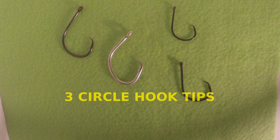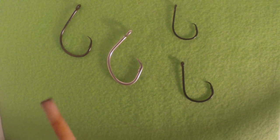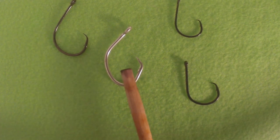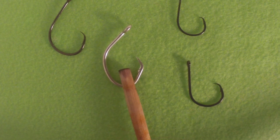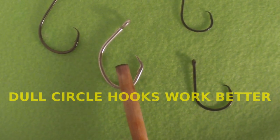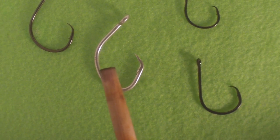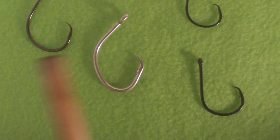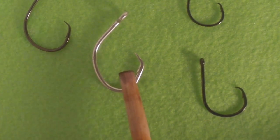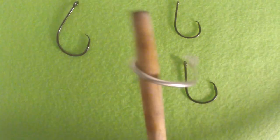In this segment I want to talk about three things you can do to make that circle hook work better for striped bass. You know you want a larger inline hook and not an offset. One thing that can actually make a circle hook work even better is using a dull circle hook. Believe it or not, a dull hook — even if the fish takes it into its stomach — is less likely to catch anywhere in the stomach, esophagus, or throat region. It'll make its way through and find the jaw to get hooked there.